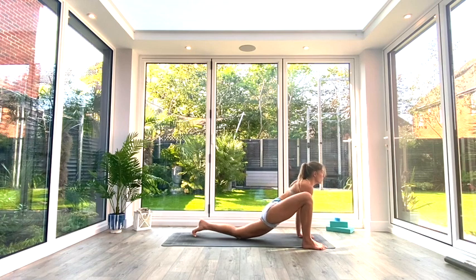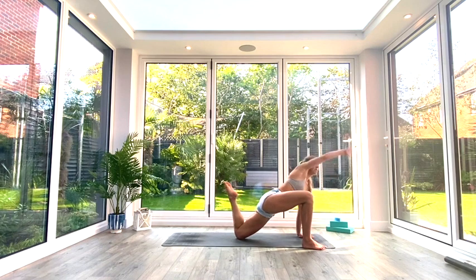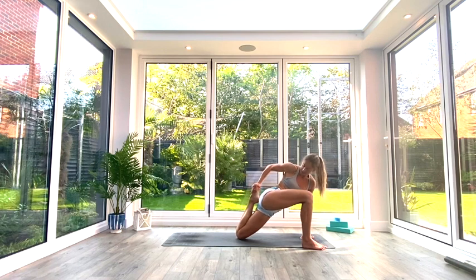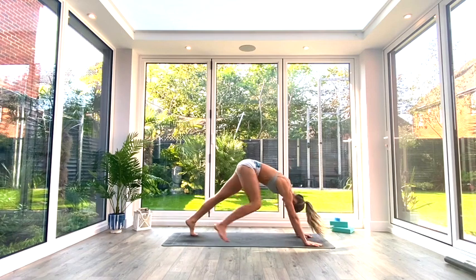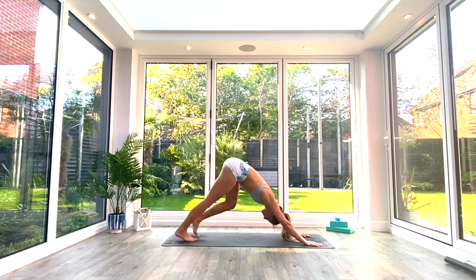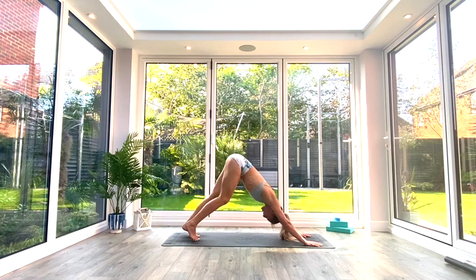Come back to that lizard lunge, drop the back knee, and take a few pulses with that back leg. Then reach back around with the right hand to left foot, pulse that heel in towards the glute, and hold for three, two, one. Exhale, release, plant the hand back down, and step back to Down Facing Dog. Pedal it out and take a moment to ease off the hamstrings, glutes, hips, feet, and calves.